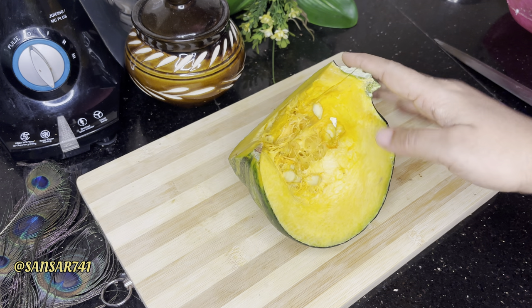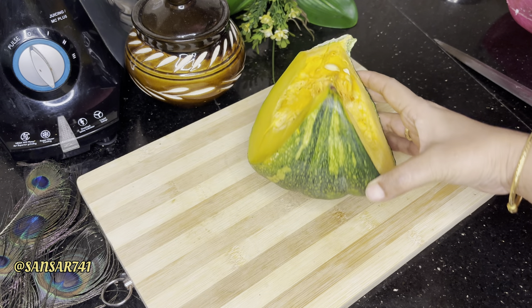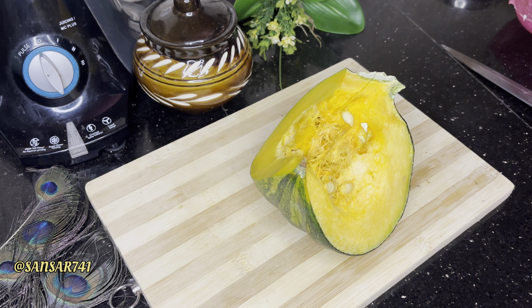The main ingredient in this video is the main ingredient. This recipe is made in the 70s and 80s. It's made in the taste of the dish.